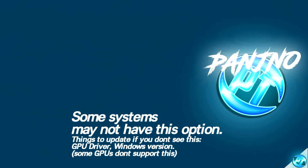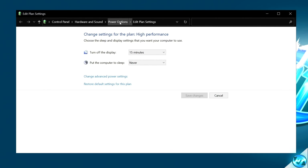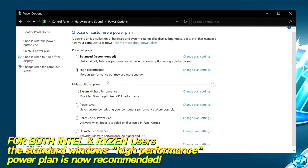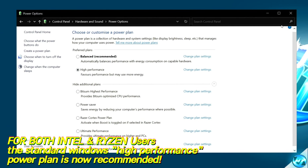Another important simple optimization is to ensure you are running on the correct power plan inside of Windows for the best performance possible. Navigate to the bottom left-hand side and type in Power Plan. Navigate over to Edit Power Plan, then navigate to the navigation bar at the top and click Power Options. Whether you're running on an Intel or Ryzen-based CPU, it is currently recommended to go with the default Windows High Performance power plan. If you don't see the power plan, navigate down to Show Additional Plans and make sure the option next to High Performance has been selected, then exit out.